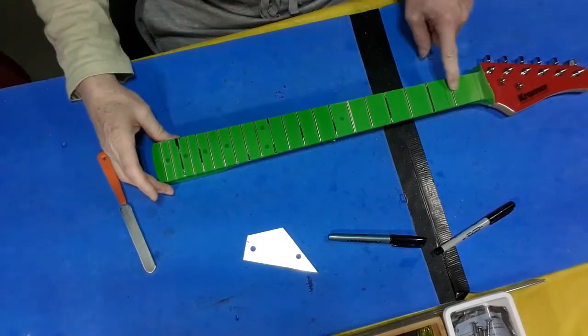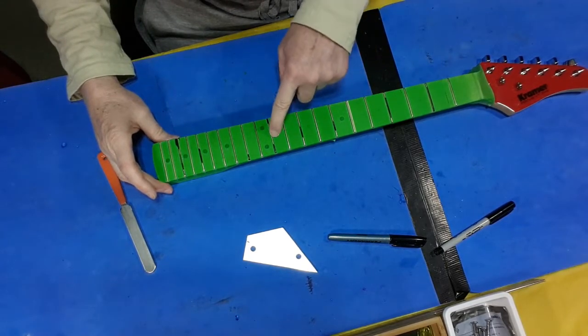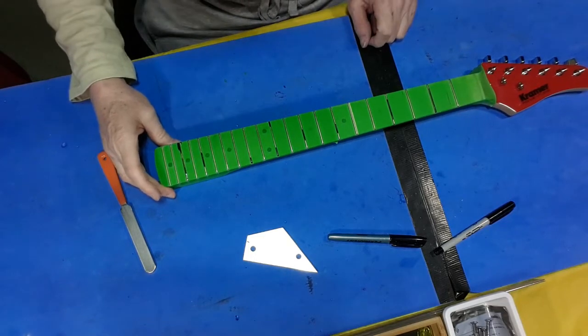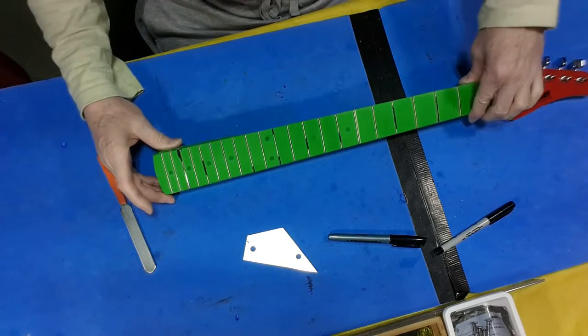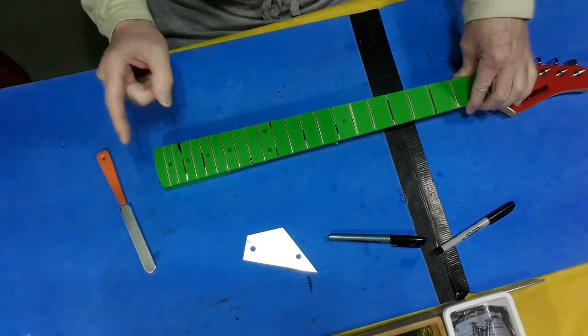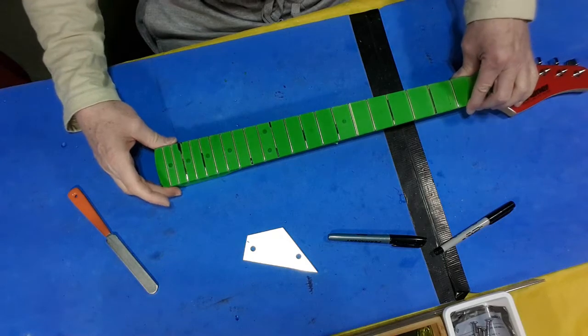So here we are. On the first pass we've got 1, 2, 3, 4, 5, 6, 7, 8 frets that need to be touched before I can check the ones around them — out of 21 frets. Frets 16, 17, 18, 19, 20, 21 are okay.